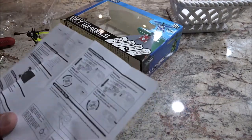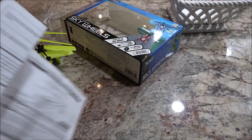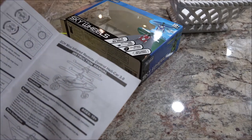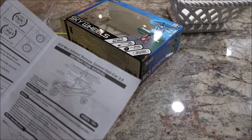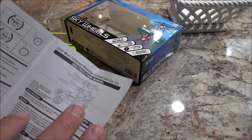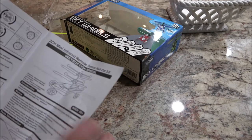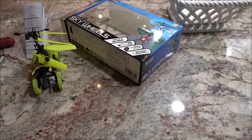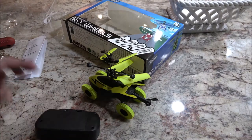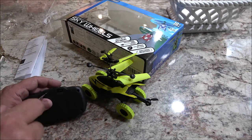It says this is an indoor only Heli Car 3.0 — sunlight will interfere with the infrared lights emitted from the controller, so playing the Heli Car 3.0 outdoors is not recommended. So we're inside. This is already charged, let's go ahead and put the batteries in. And I'm telling you guys, this thing does feel cheap.